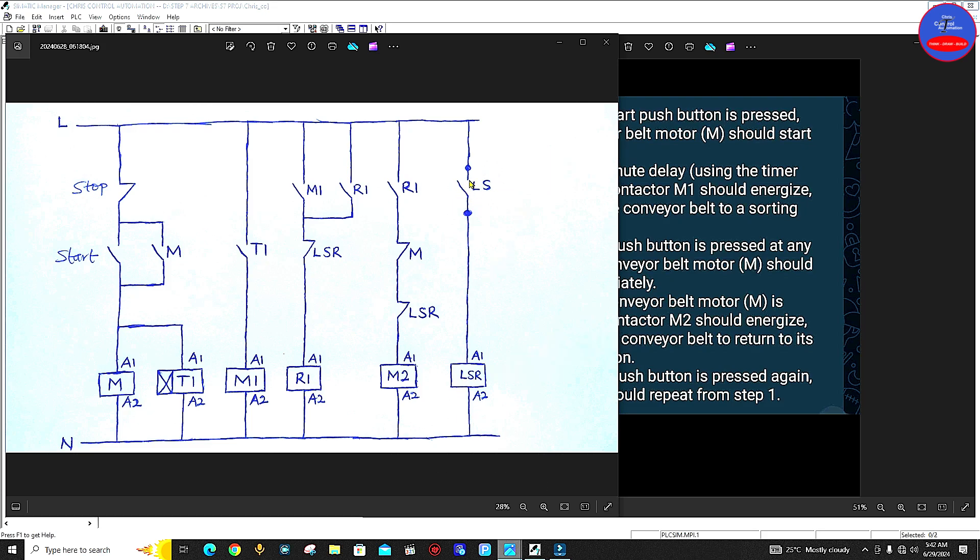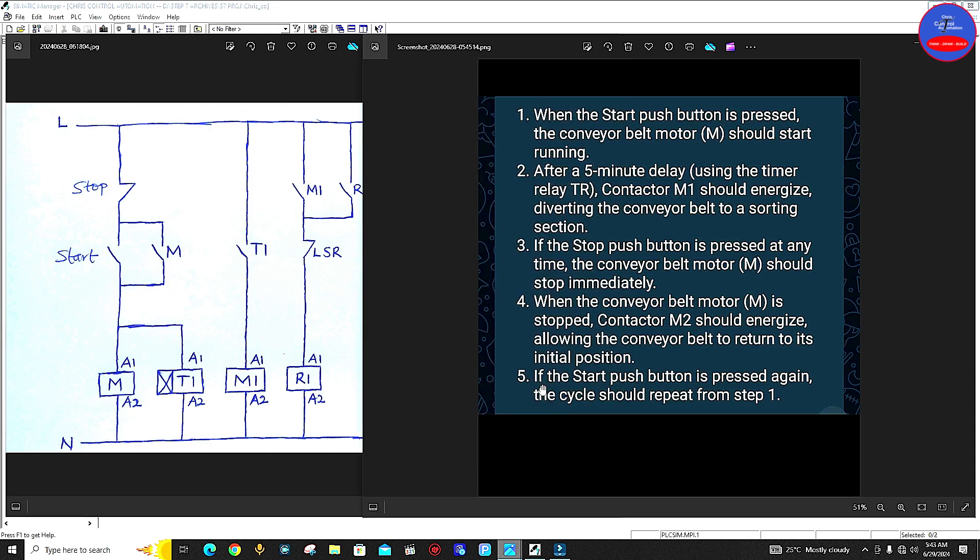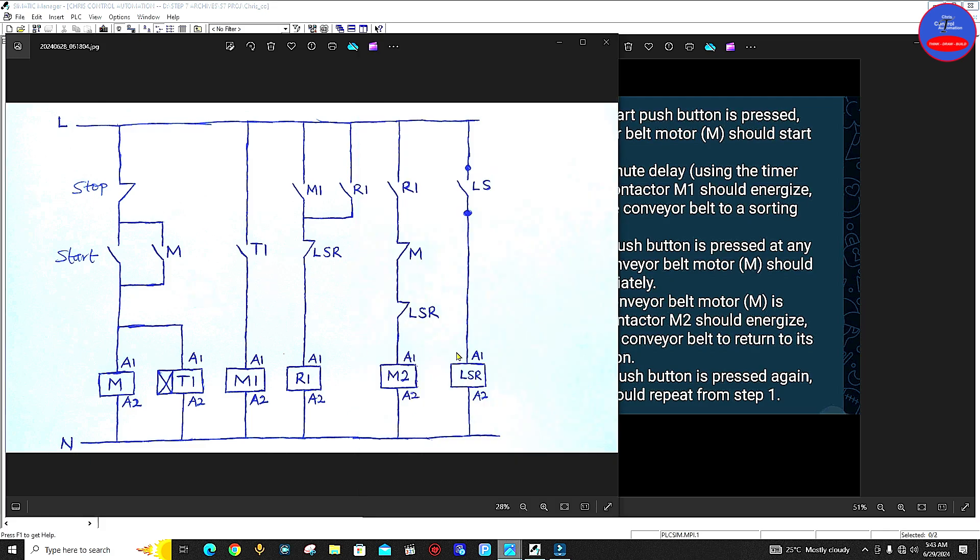As the conveyor is returning to its initial position, when it gets there and hits this limit switch, it will close and then this relay will energize. The moment this relay energizes, this contact will open, de-energizing the M2 contactor — therefore the conveyor will stop. At the same time, this contact will also open, de-energizing relay 1 to reset the system, so that when we press on the start button again the cycle will repeat. Number five: if the start push button is pressed again, the cycle should repeat from step one.